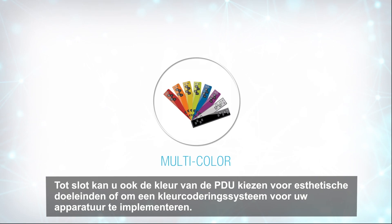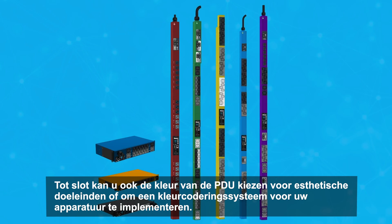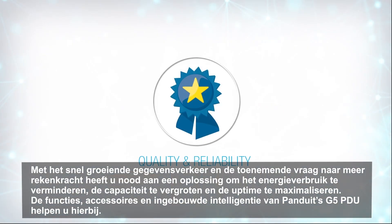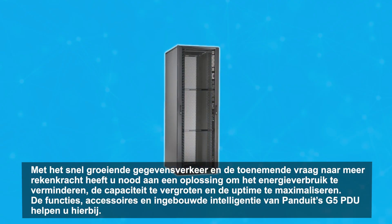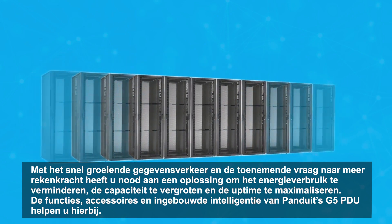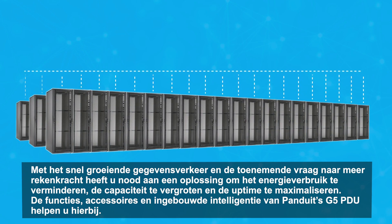One final feature of the G5 PDU line is the ability to customize the color of the unit itself, allowing you to implement a color coding system for your equipment, or simply to match the existing look of your data center. With today's rapidly increasing data traffic and demand for more computing power, Panduit's G5 PDUs provide the features, accessories, and built-in intelligence to help you reduce energy usage, increase capacity, and maximize uptime.